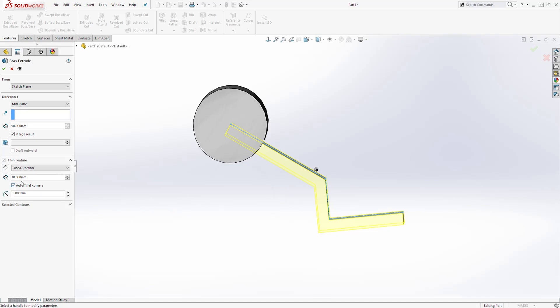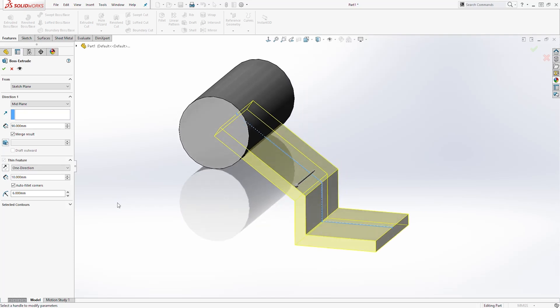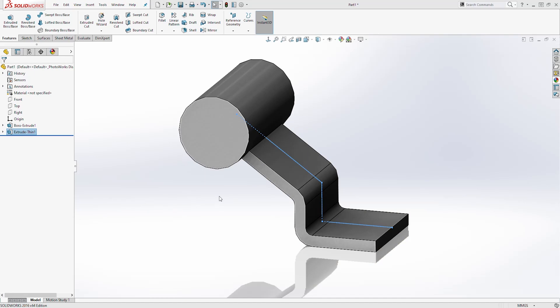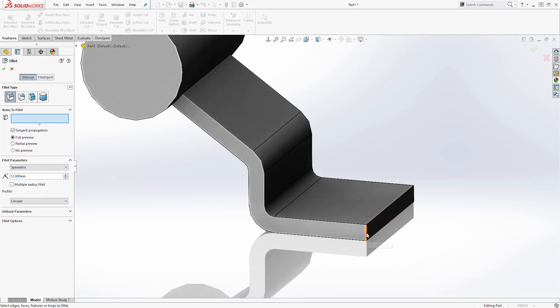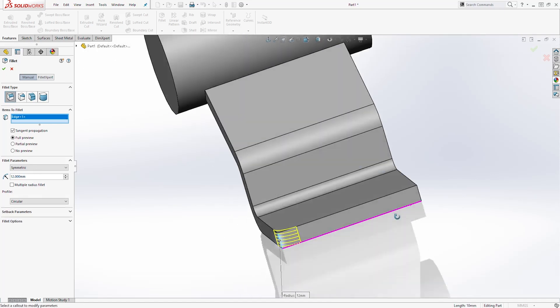We can also select Auto Fillet Corners and change that to 6. For this dimension, let's leave that as 10. You should have something like this — click OK. Next, let's add a fillet. Select Fillet up here and set the dimension to 12. Select this edge and this edge, then click OK.